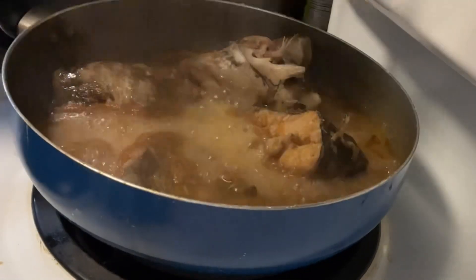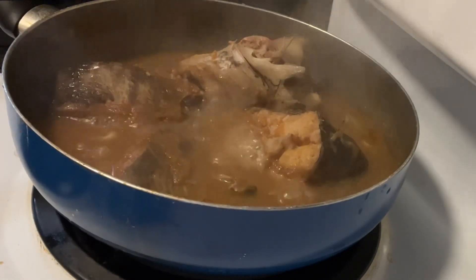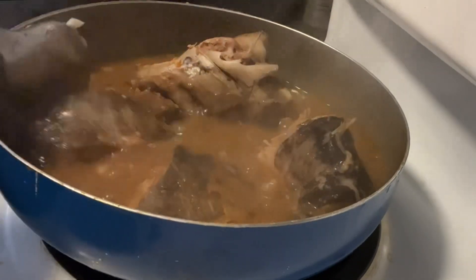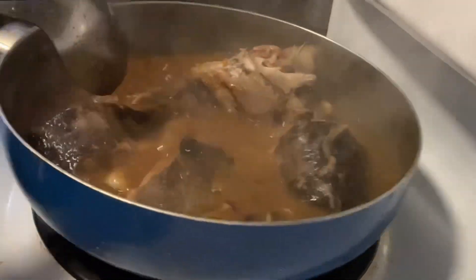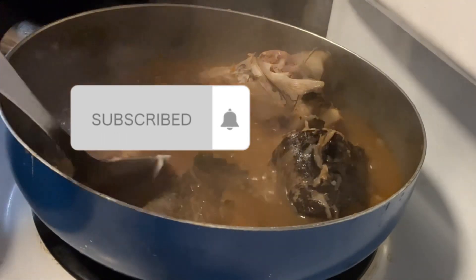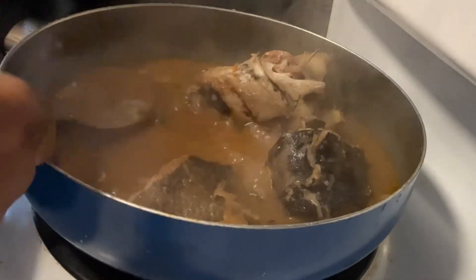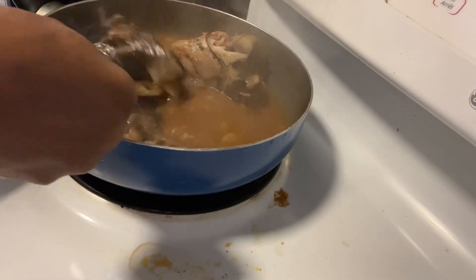So this is the pepper soup — I just have to serve some out. Please subscribe to this channel, Joy Cooking. These are all the pepper soup and I'm starving myself right now!